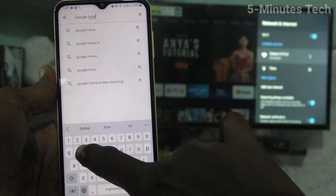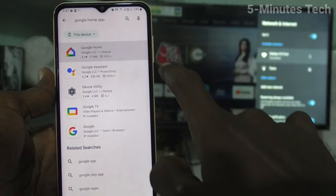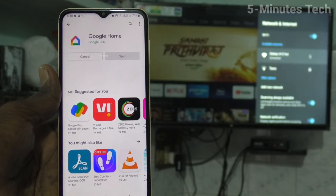Click on the first result and click on install. After installing, just open it — click on open now.